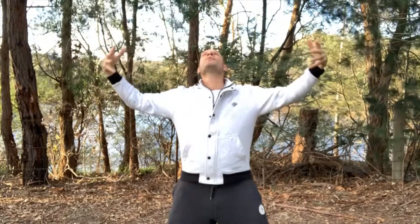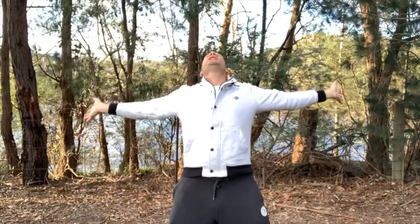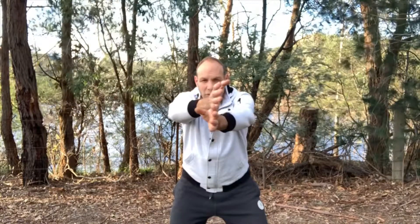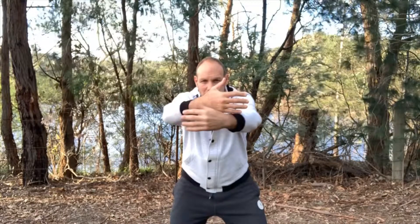Opening it up, stretching your arms and your hands, and breathing out, collecting the Qi in front of you, focusing your mind and looking to a point in the distance.